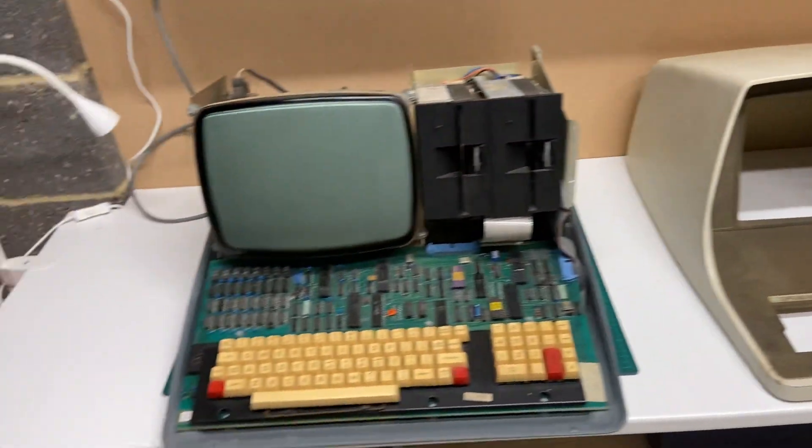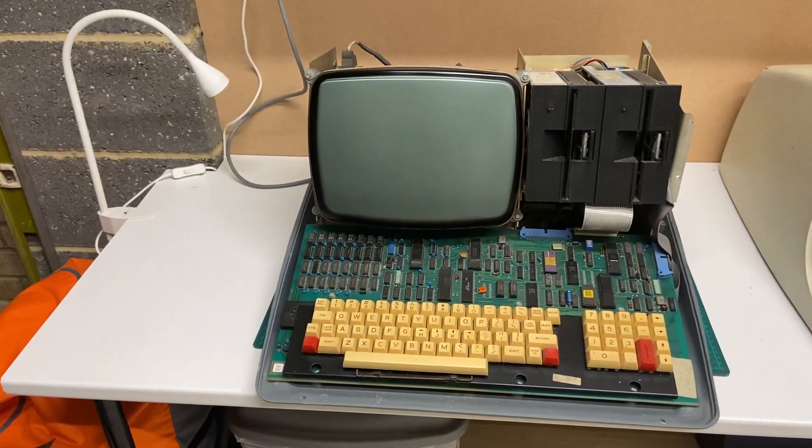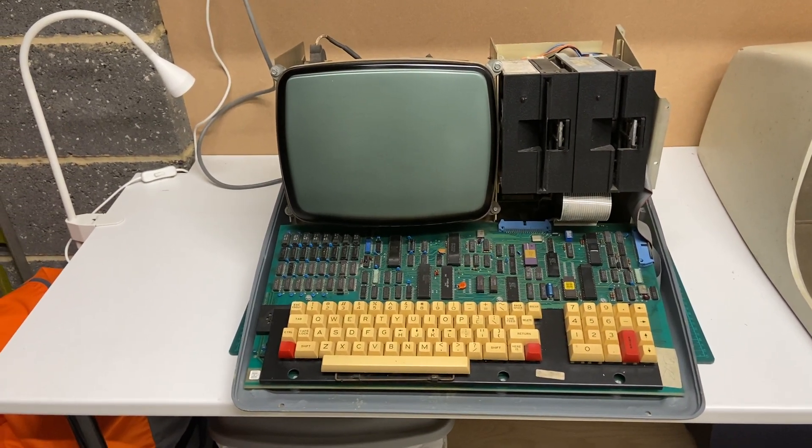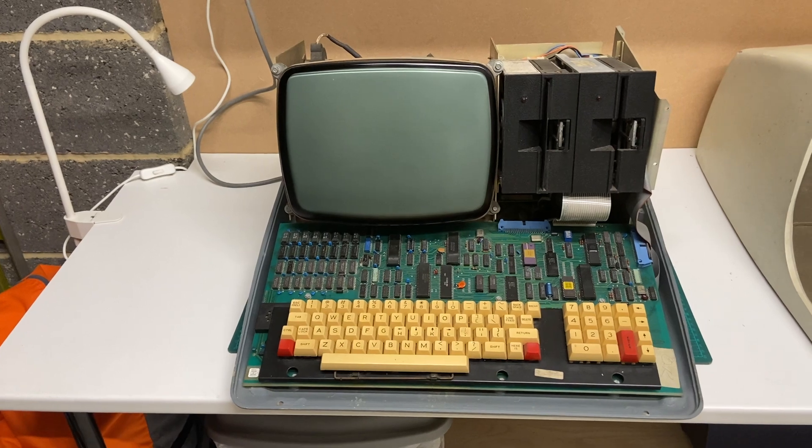The problem with this machine was it seemed to work and it looked like it was booting and everything, but there was nothing on the display. I actually found that the display on the donor machine worked.